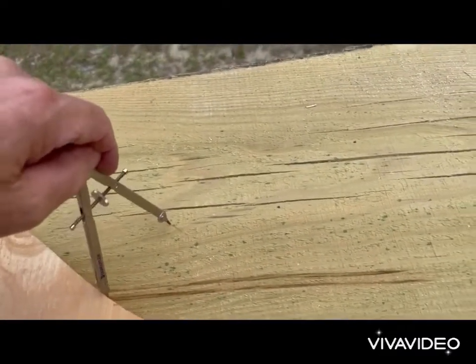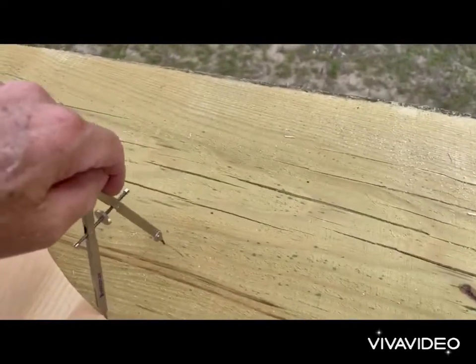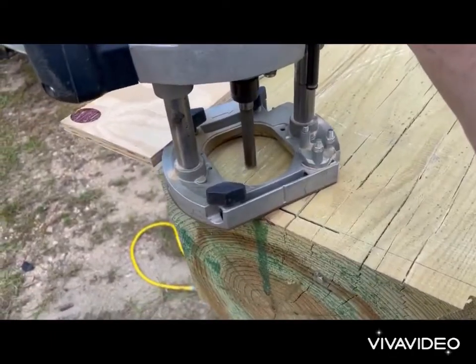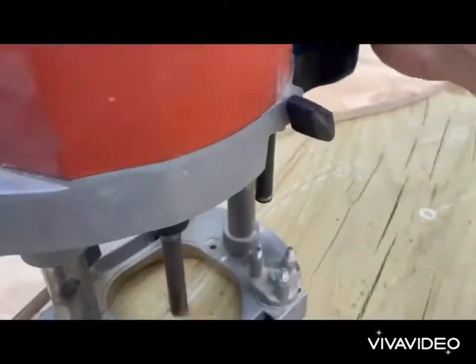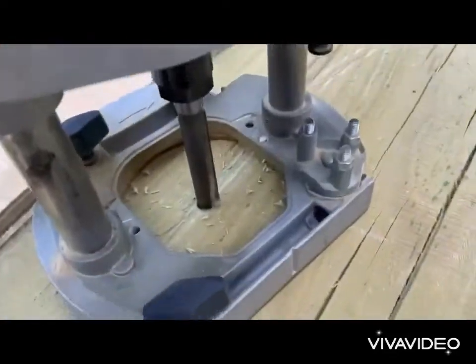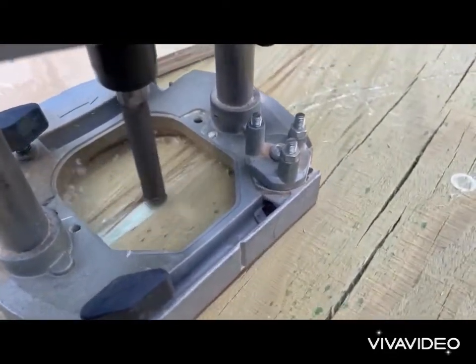Once that's done, you get the plunge router — it's on a spring, you push it down, lock it, and go about an eighth of an inch deep at a time. We can make it go about three and a half inches total, but we have to go an eighth of an inch at a time. I turned the sound off because it was so loud. I've sped this clip up a little bit.